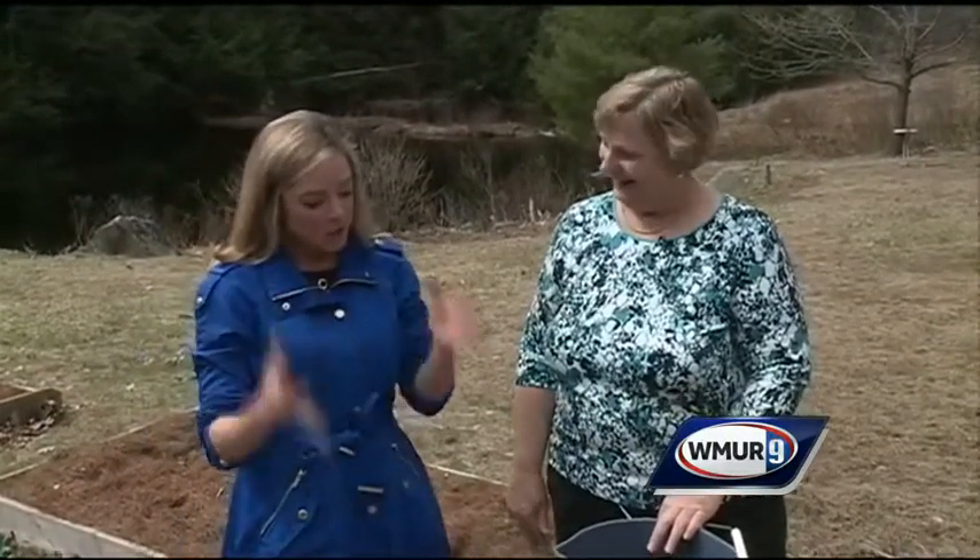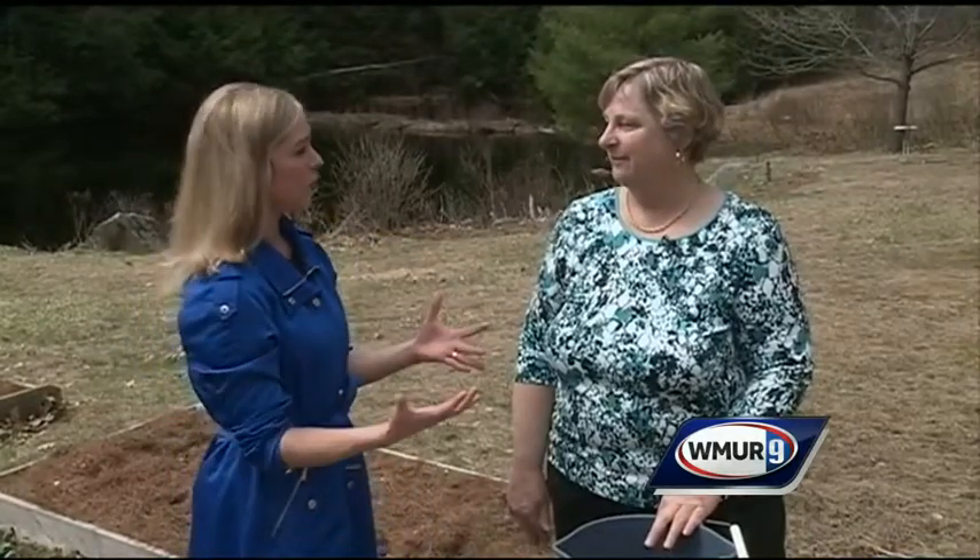Welcome to today's episode of Grow It Green. We are here with Margaret Hagan of the UNH Cooperative Extension. Hi, Margaret. How are you? I'm good. Winter is over, spring is here, and people are going to start heading out to grow their own vegetables. There are some things we need to think about, right? Right.